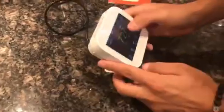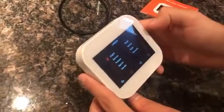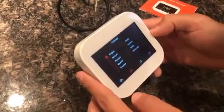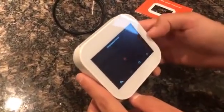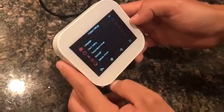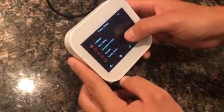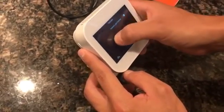It has a touchscreen so you're able to go into the settings, change the language if you need to — all different languages there. There's clock settings, there's temperature settings if you want to go Fahrenheit or Celsius. And there's backlight settings if you want to adjust how bright it is, things like that.